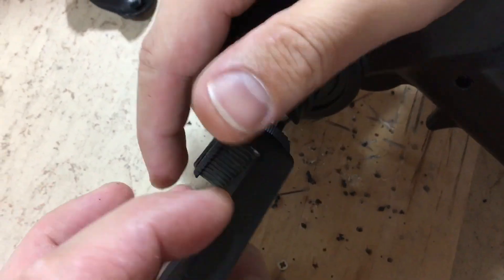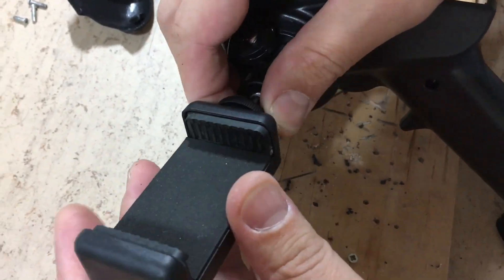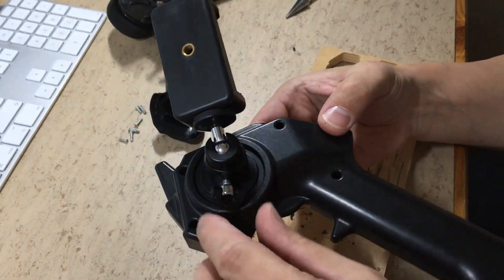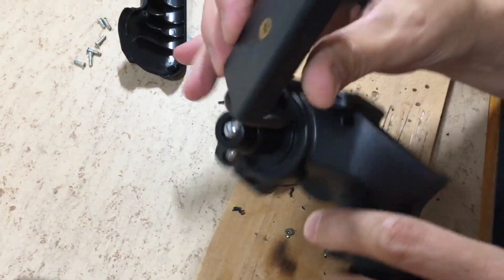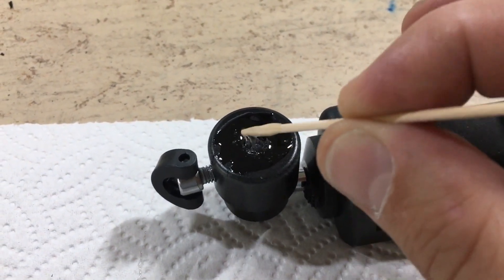The clamp itself can now be mounted. The ball joint allows you to adjust the direction of the phone. Finally, the mount is secured with two-component glue.